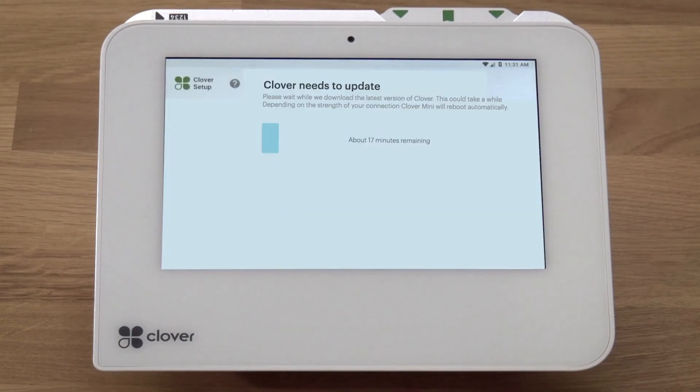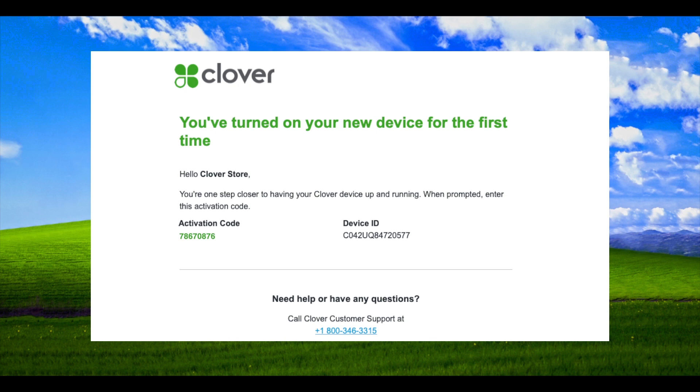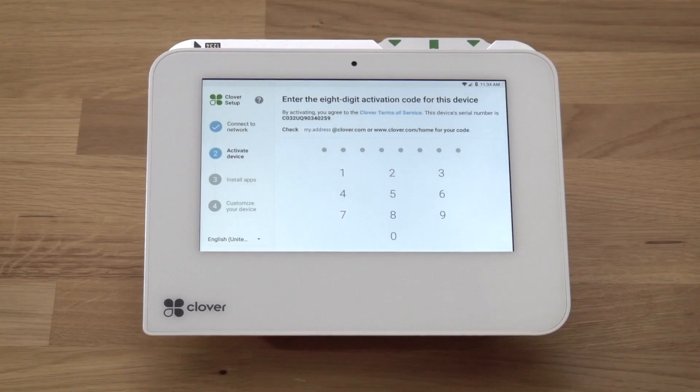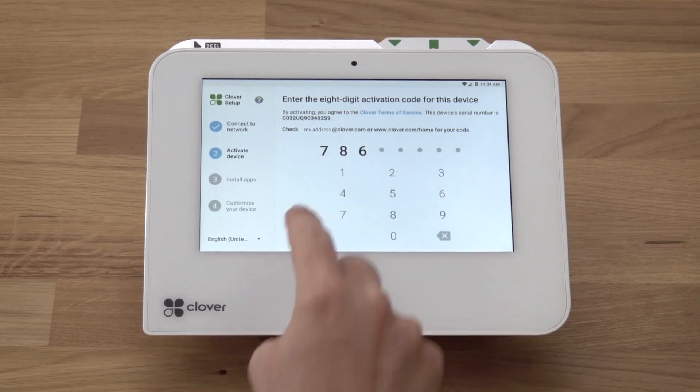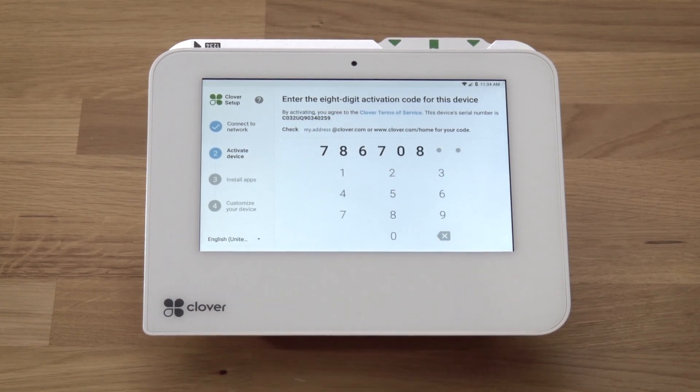Your device will now download and install the latest version of Clover software. It will reboot once after the initial install. While you're waiting, Clover support will send you an email with the activation code for your device. The code will be sent to the email address used to set up your merchant account. If you have multiple Clover devices, each device has its own unique activation code. Use the device serial number to match it with the right code.